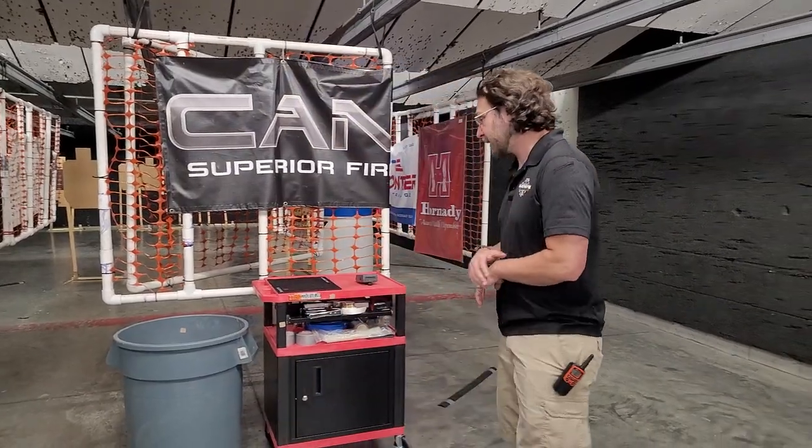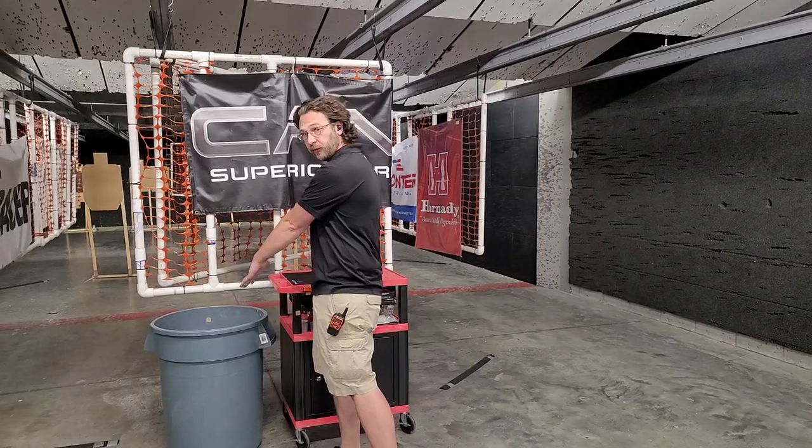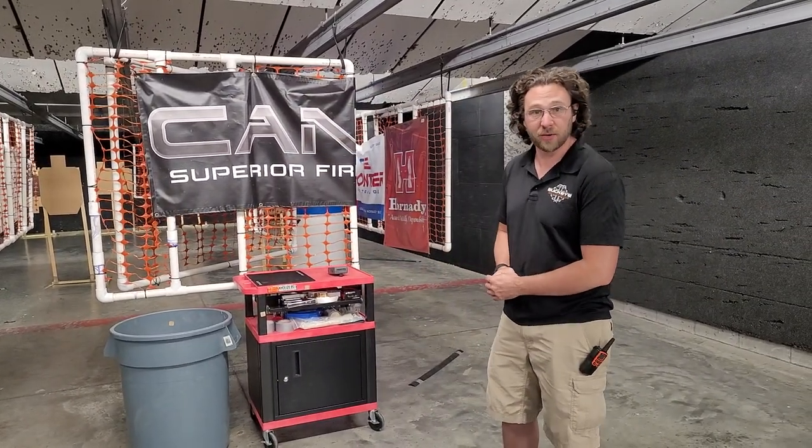Welcome to Buckeye Shooting Center's first week of our Fall 2 gun. This week we'll be starting directly behind this cart. You will have both your pistol and your rifle or carbine benched or in the barrel at the start signal.